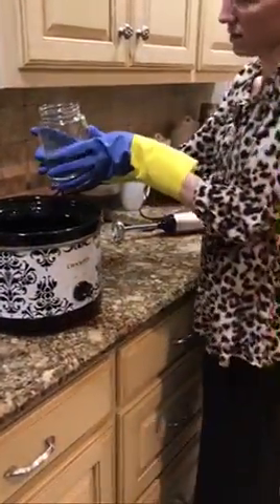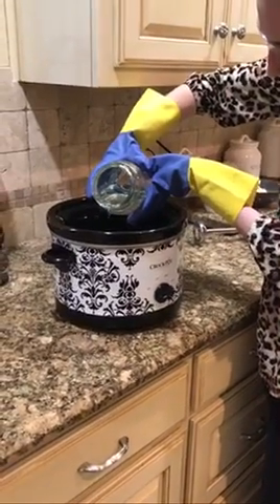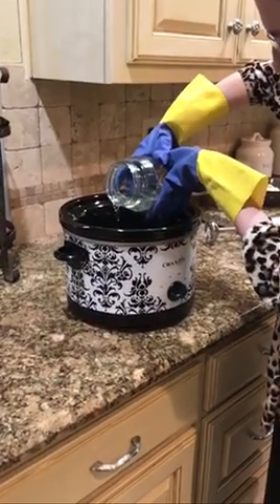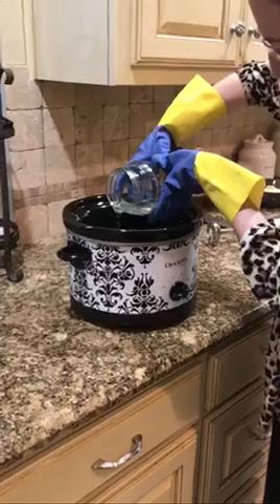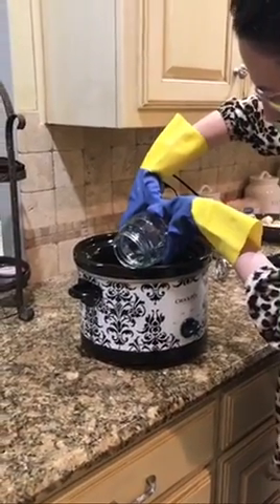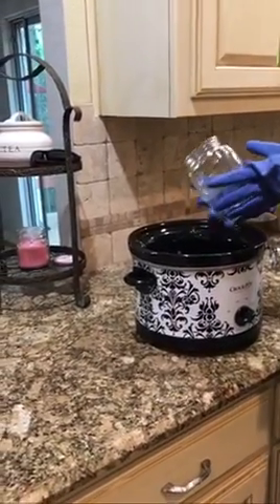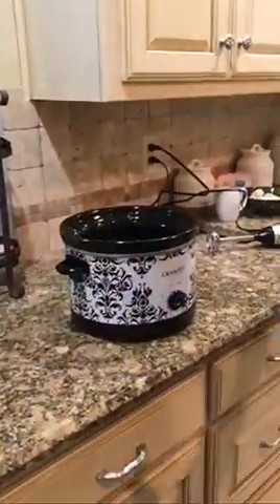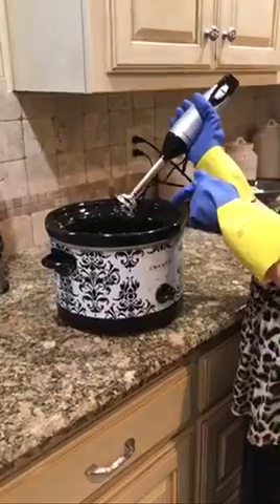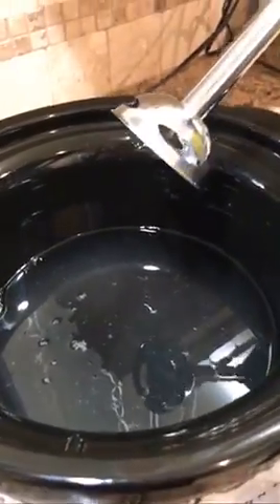Safety here — lye can definitely burn you at this stage. Pour slowly. Now we're going to use our immersion blender. We're going to time this for about five minutes until we reach a slight trace, which means if you come up here and show it, it looks clear — it's not going to be clear anymore, so it's going to start looking like so. Okay, five minutes.